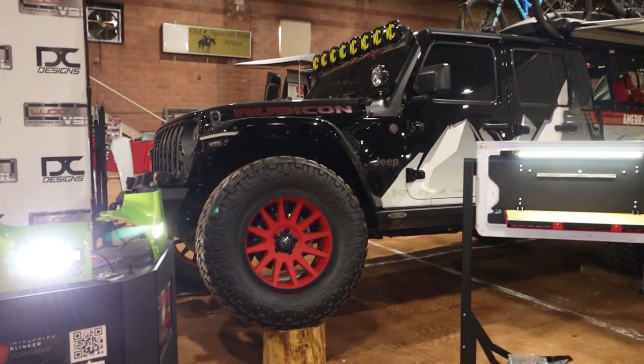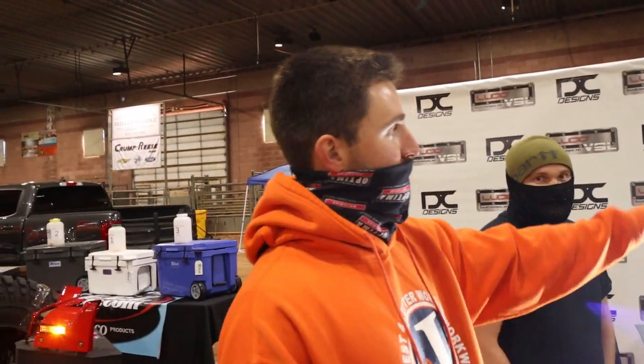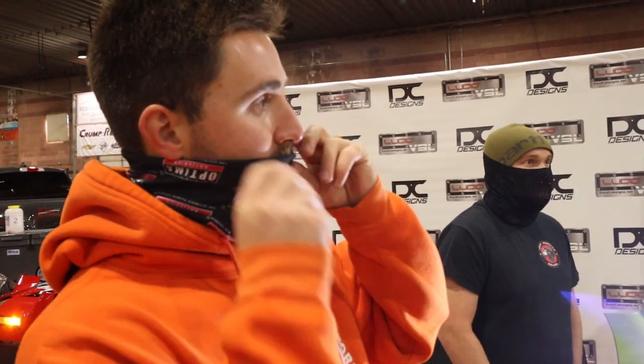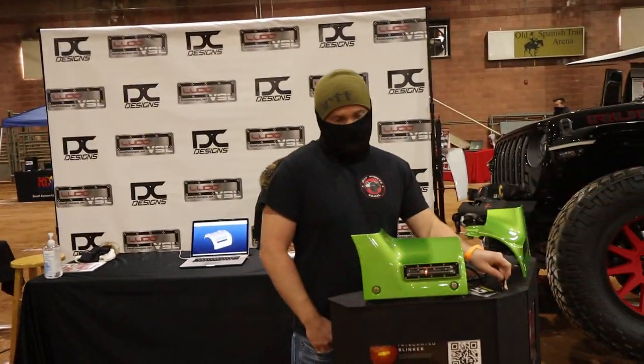We have some guys running the KC Lightbar mounts and they are actually running these underneath it. What they do is they just cut a small hole out of the bottom and then they sprint it right in. So it works perfect — still got the safety feature of the blinkers, got their off-road lighting for overlanding, going through the rock garden. Kind of like an overall package — plenty of light and the blinkers.